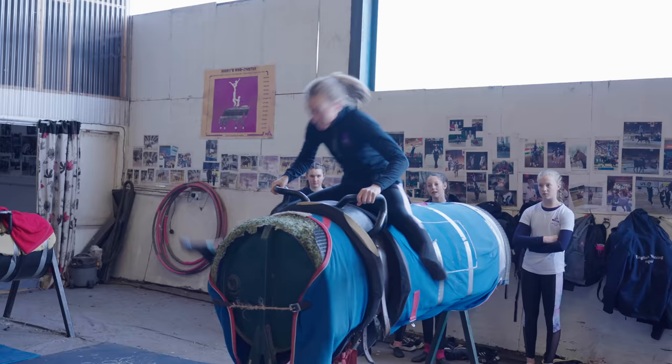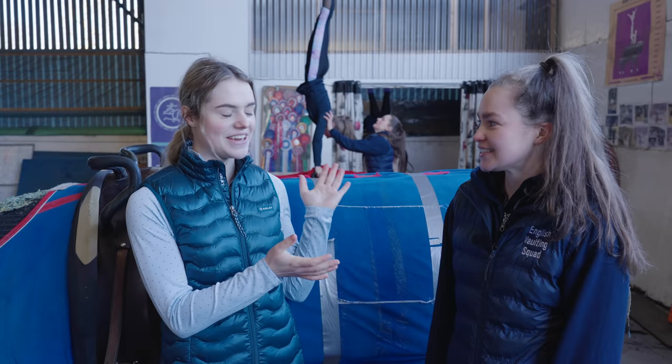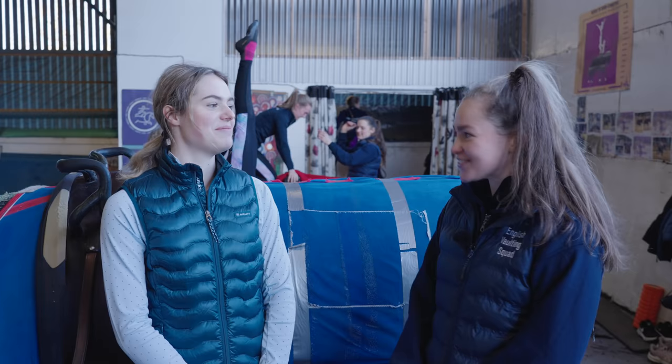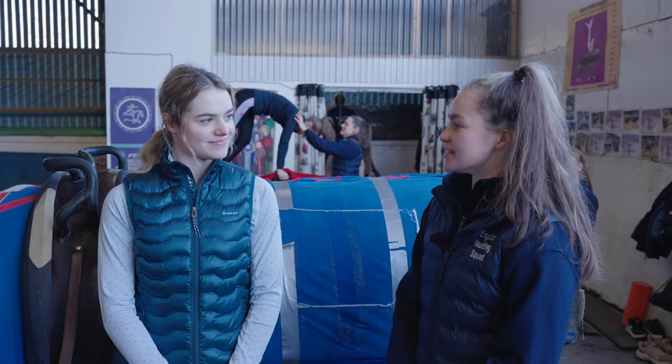I'm now here with Lexi who's going to be my instructor for the day. She explained we're going to work our way up through three levels: first the static barrel, then the moving barrel, and then level three — the real horses. We'll start with the static one, move to level two, and when we're comfortable there, get the horses out.